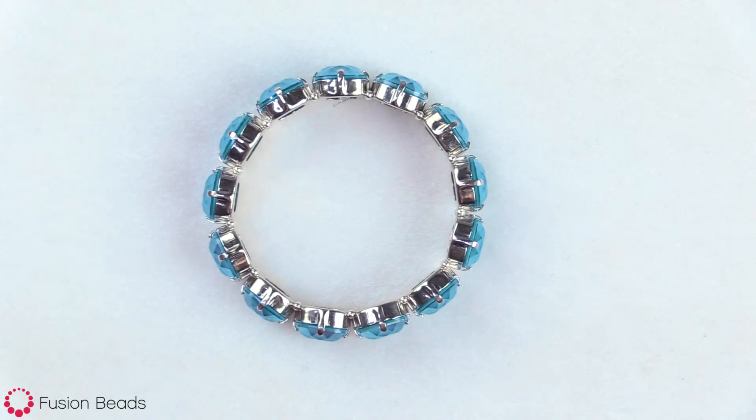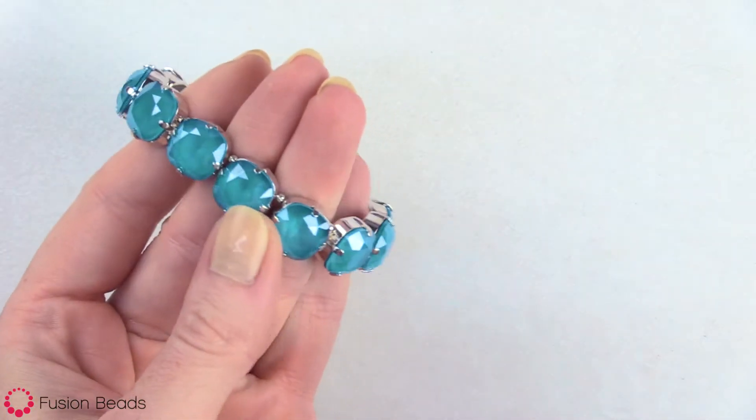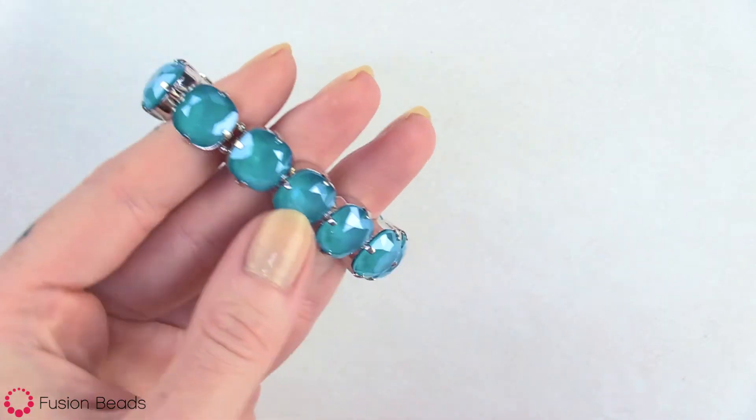Hi, welcome to Fusion Beads. Today I'm going to show you how to create the Wrapped in Jewels Bracelet. This bracelet uses stunning Swarovski crystal stones in pronged settings, strung up on stretch cord. It's a quick and easy design that you can wear for any occasion.